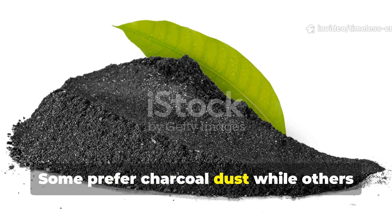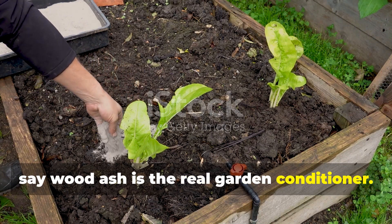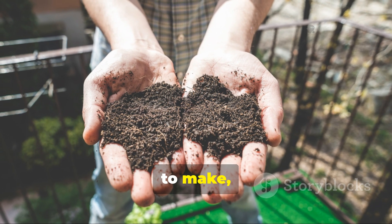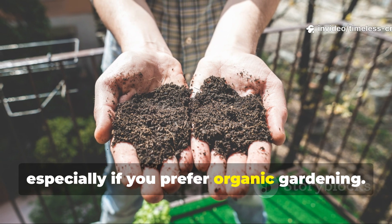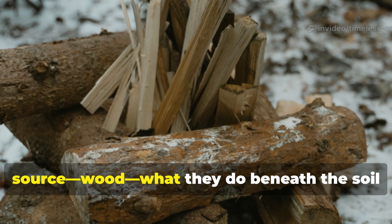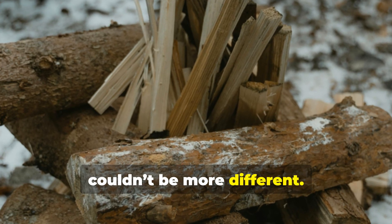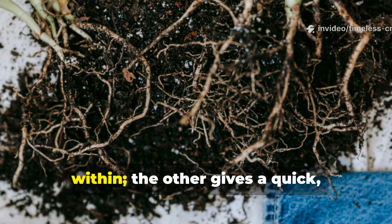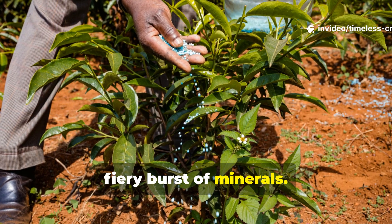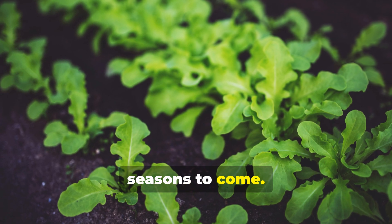Some prefer charcoal dust, while others say wood ash is the real garden conditioner. Like every serious gardener, this is a choice you'll eventually have to make, especially if you prefer organic gardening. While the two come from the same source — wood — what they do beneath the soil couldn't be more different. One builds long-term strength from within, the other gives a quick, fiery burst of minerals. Get this balance right and your plants will thank you for seasons to come.